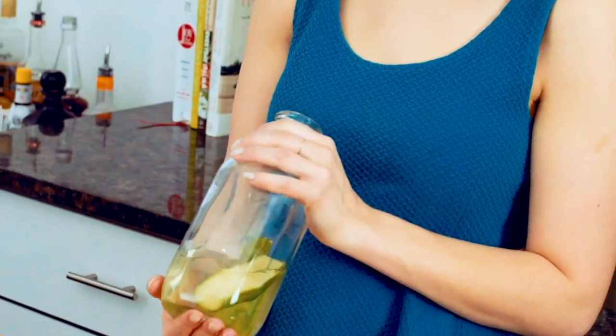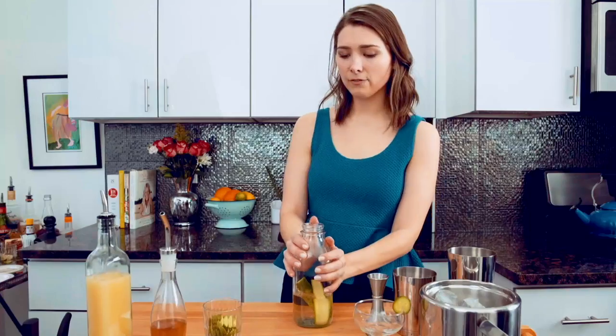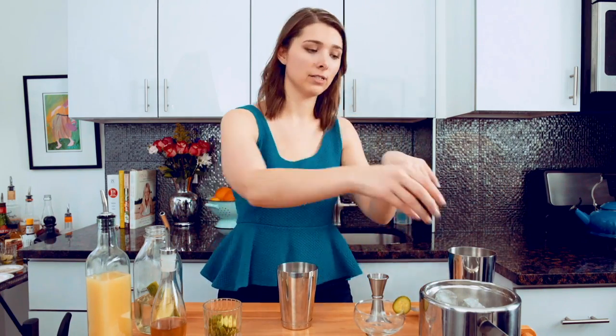So what I did is I infused cucumber into gin for 24 hours. It's going to make the drink super refreshing — like every basic bitch is in heaven. I'm a basic bitch, like I'm not hating on basic bitches. I love everything that basic girls like.